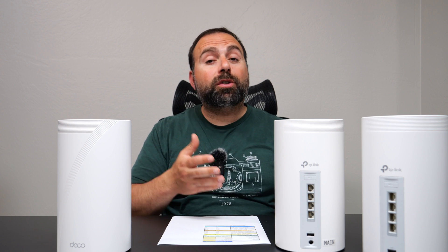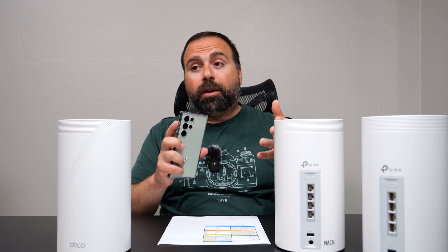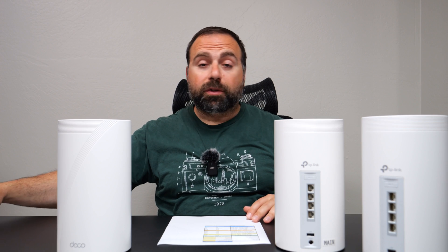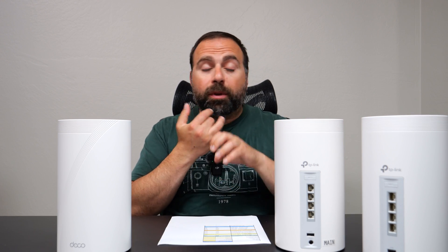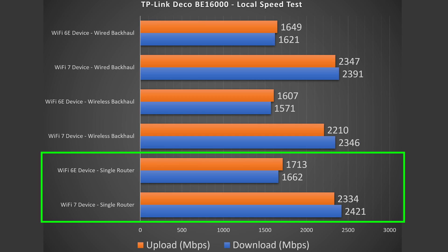To find the true performance of this mesh system, I need to do a local speed test server. I make my computer into the server and go from Wi-Fi device to router to computer. For the secondary wired and wireless backhaul setups, I go from Wi-Fi device to the secondary unit, which jumps to the primary one, then to the server. That way I'm isolating this mesh system, no longer relying on my ISP or a public speed test server. Looking at these numbers, there is an increase in speed, especially for the Wi-Fi 7 section — I'm actually getting really, really close to maxing out just under 2.5 gigabits. I really feel that if these ports were faster — supporting 5 or 10 gigabits — the speeds would be even faster for Wi-Fi 7. Wi-Fi 6E is not quite as fast, but still getting some crazy fast speeds with overall improvement throughout.